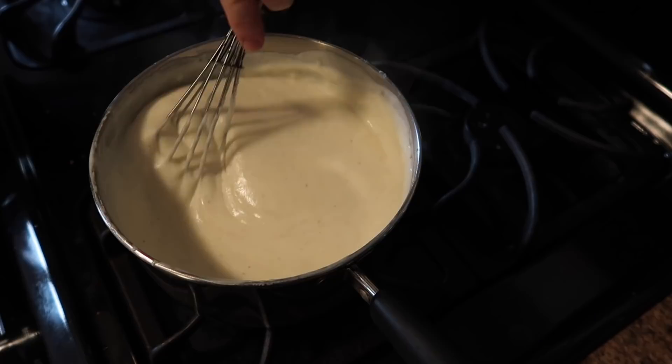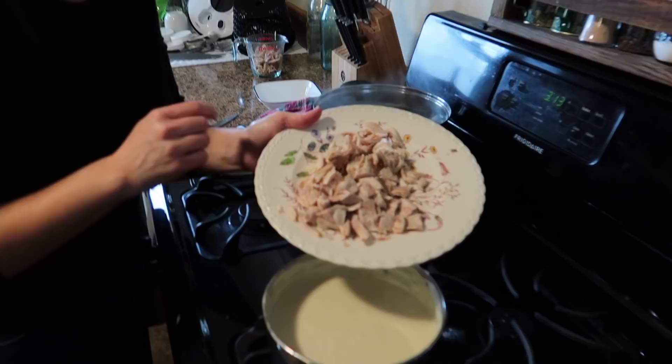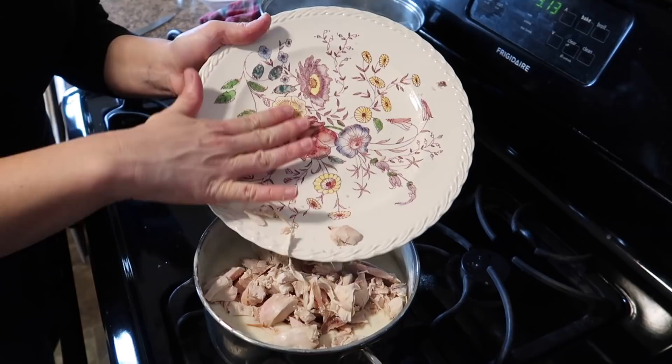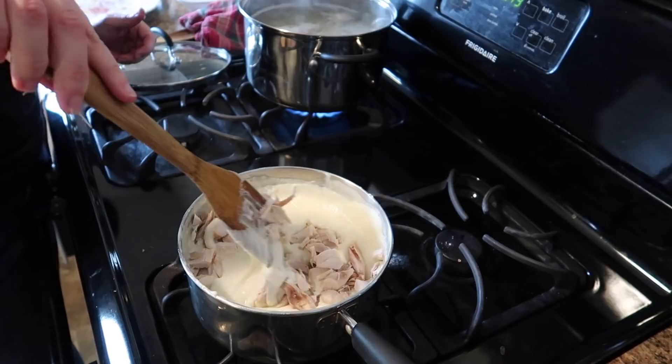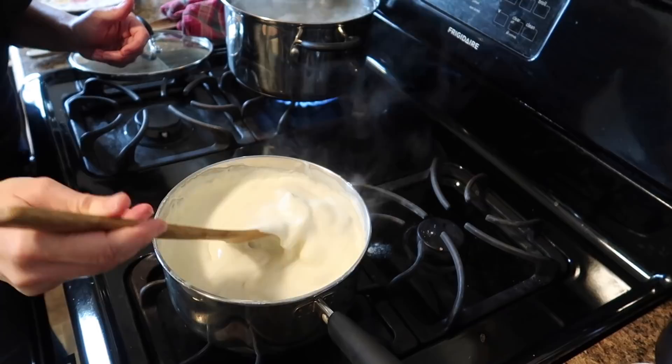As soon as the cheese is melted into the sauce, go ahead and add in your chicken — I diced it up, about two cups. Add it in and combine. The heat of the sauce will heat up the chicken, so we don't need to turn on the heat at all. Cover it with a lid and let it sit until the noodles are done.